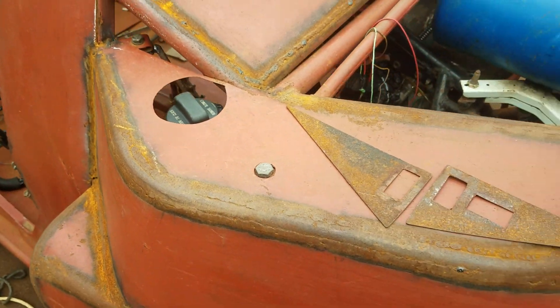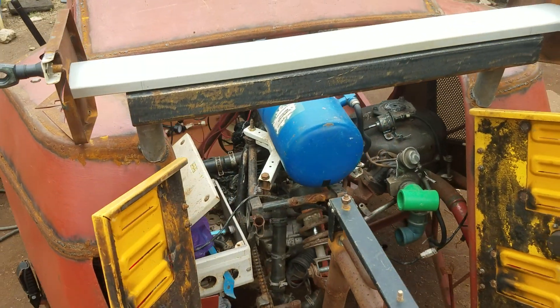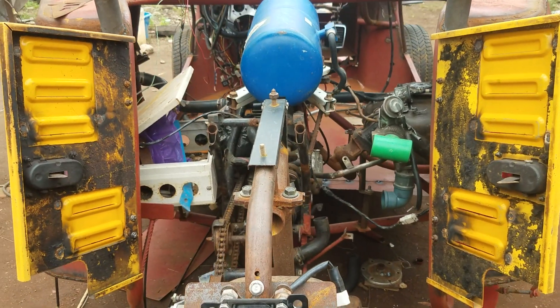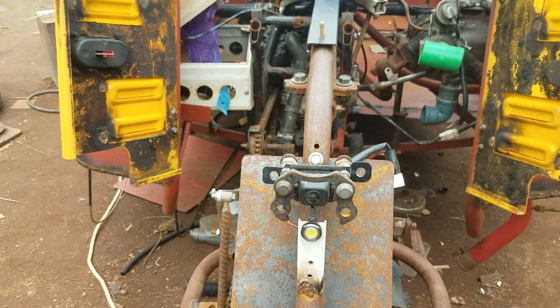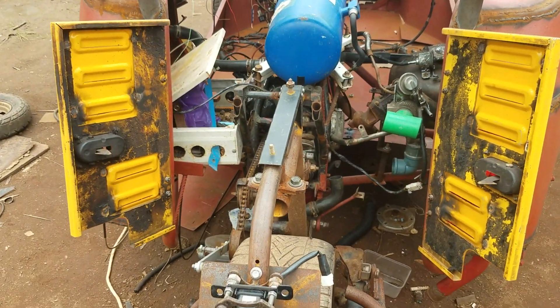Now viewing the engine from the back — you can see the entire engine system. You can see the reverse camera and the reverse lights that I also added for night view.